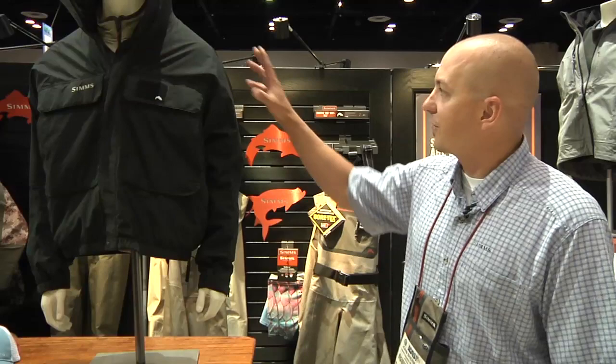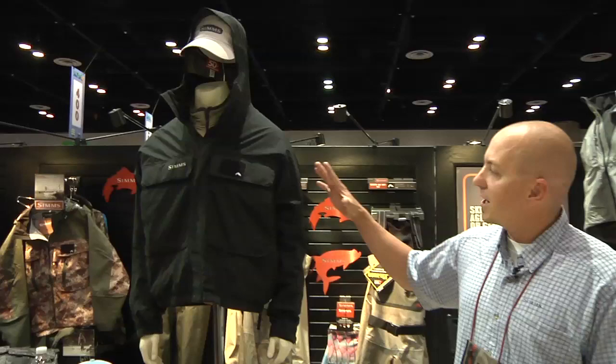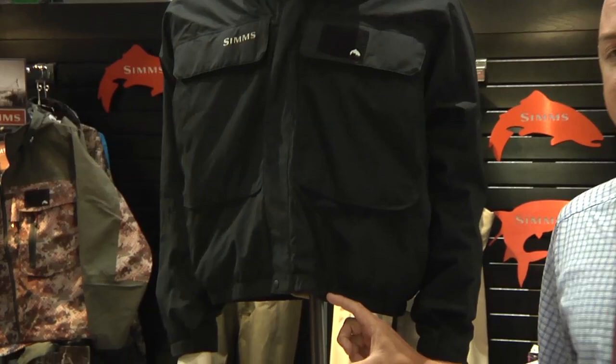Hey guys, this is John Sherman at the 2012 ICAST show. I'm here with the Tackle Warehouse crew and I want to show off the brand new Bulkly jacket. This is a new fall '12 piece from Sims. It's a great new Gore-Tex rain jacket.